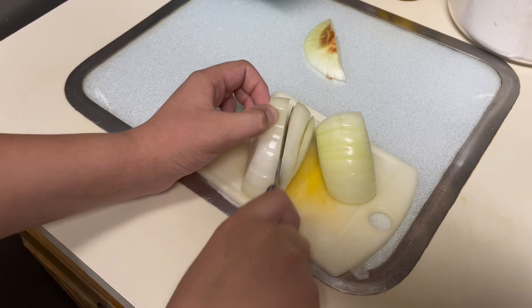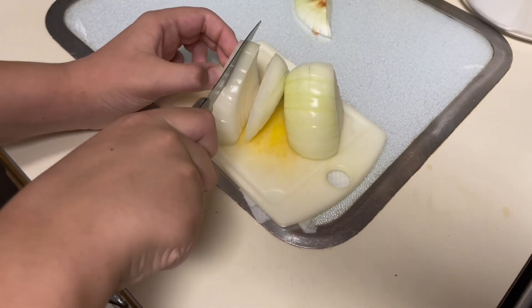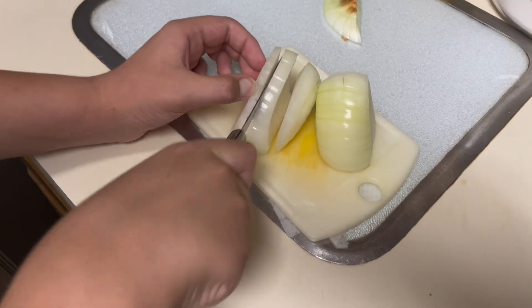Cut your onions like this. Now you want to cut stuff like this. Be very careful.